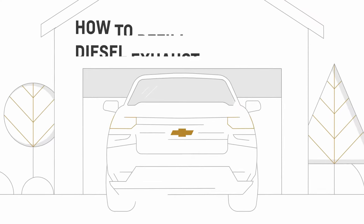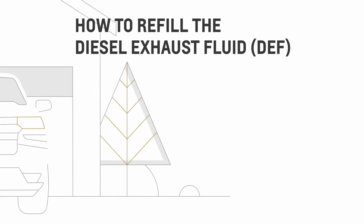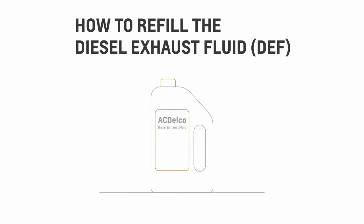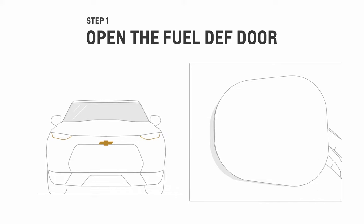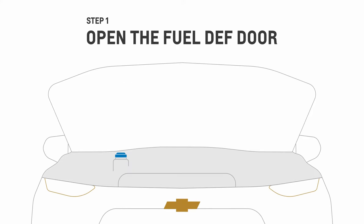First, make sure you have plenty of diesel exhaust fluid, or DEF. It's easy to refill it. Just purchase GM approved DEF from a Chevrolet dealership. Open the fuel DEF door, or in some vehicles, you need to open the hood to find the DEF filler in the engine compartment.